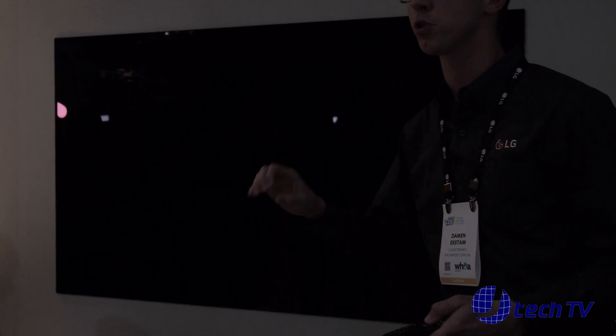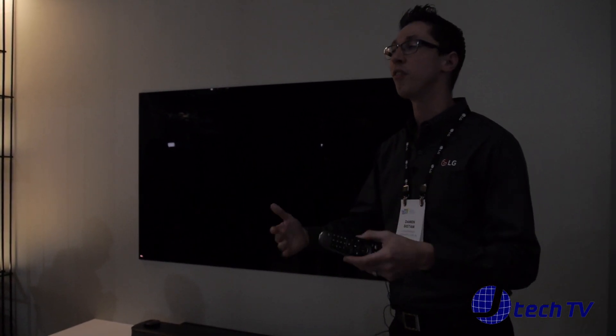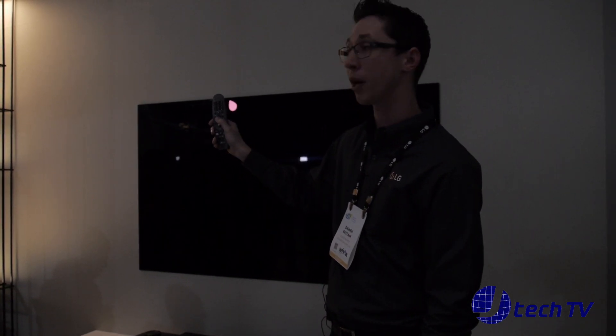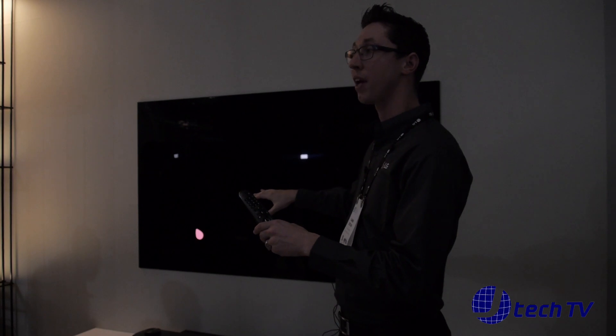Does anybody know what you're supposed to say to wake up Google Assistant? The wake-up command — "Hey Google" or "Okay Google," right? We've actually gone one step further and eliminated needing to use that phrase. You can just press and hold the microphone button on the remote and it goes directly to whatever command you say.